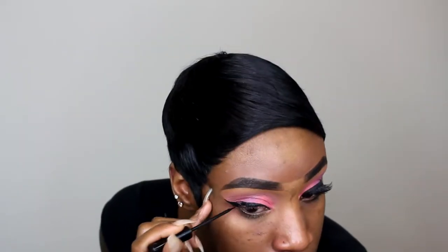Now we're going to go in with red liner, which I always use my NYC liquid liner. The lashes I use I got from City Trends and I just stack them on top. I'm going to just start by putting some mascara on my lashes first.